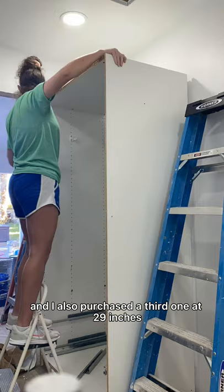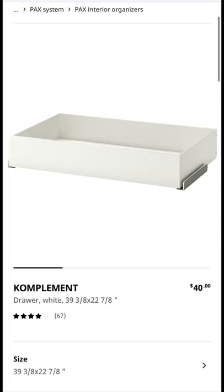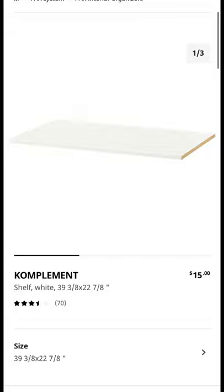This will leave me a little bit of space in between and I plan on trimming it out to give it a custom built-in look. Here are screenshots of the drawers, shelves, and clothes rails that I also purchased from Ikea.